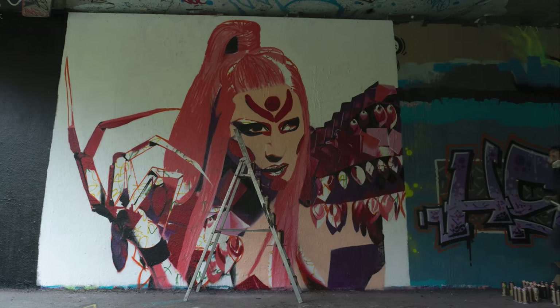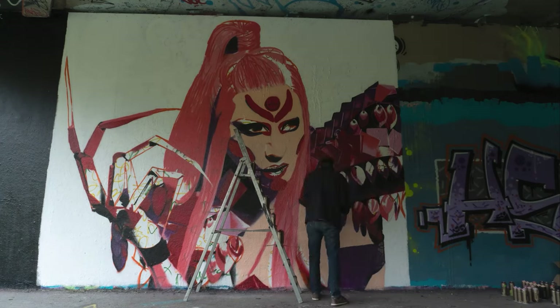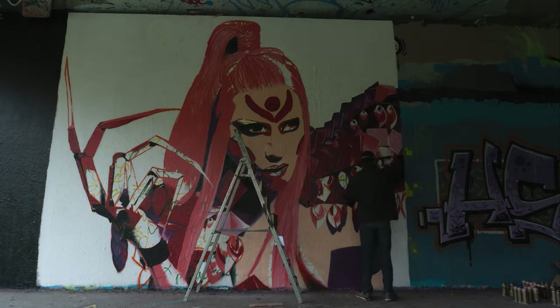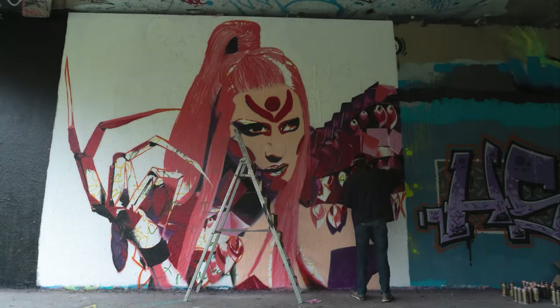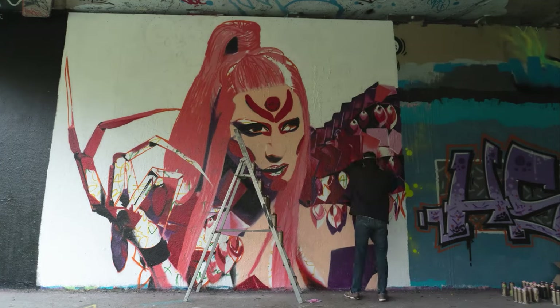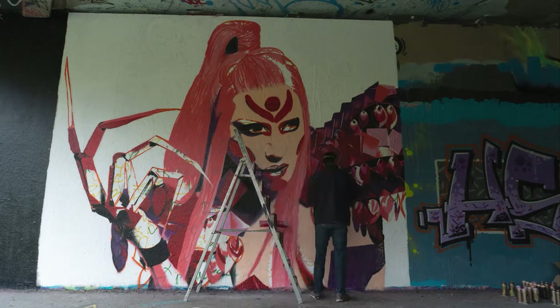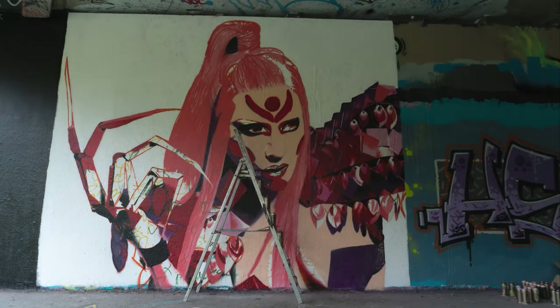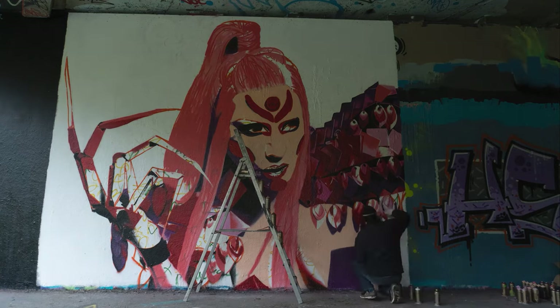Up front, I estimated this painting would take me about two days. But because of the intricate details on the shoulder piece, it really took longer than two days — in total it took about four days to paint the entire piece. The weather wasn't helping either, as you'll see later in this video.